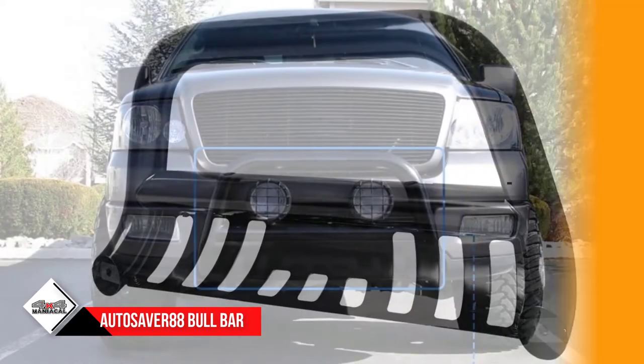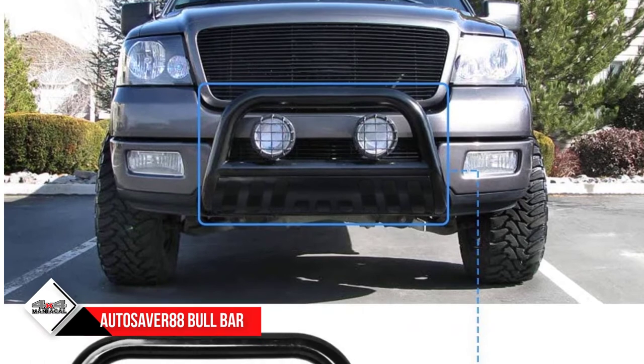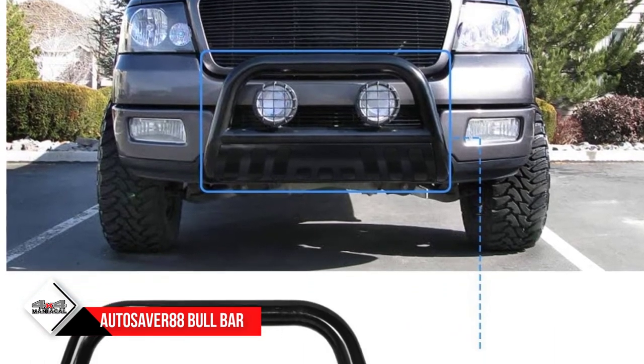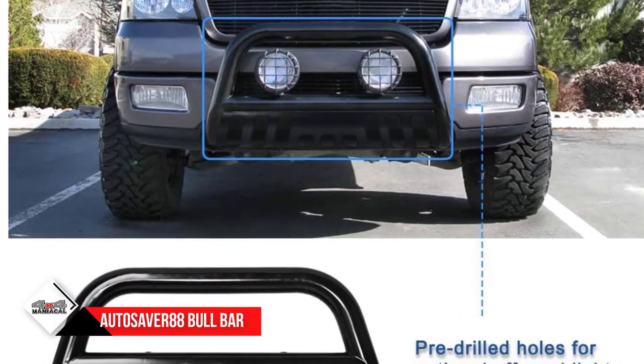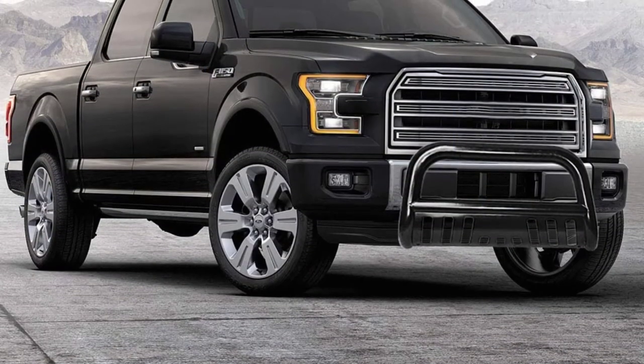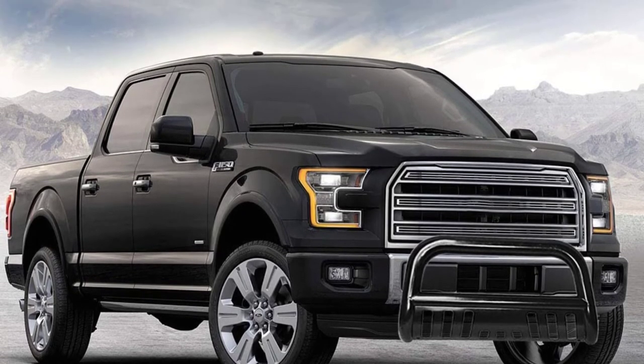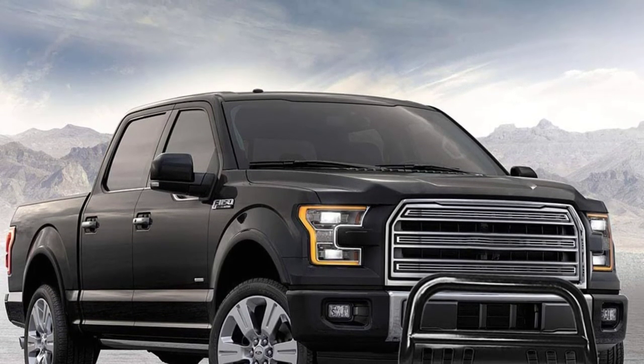The joints are welded to ensure joint strength, and the welds are ground for a smooth finish. It comes with a skid plate that ensures safety — however, if you don't need the plate, you can remove it. It also comes with two pre-drilled holes where you can add optional lights if you want.